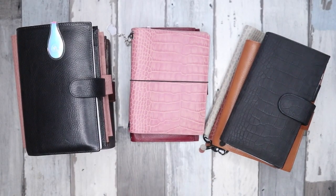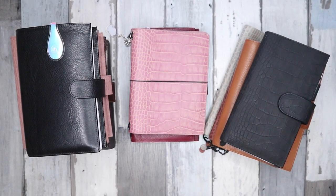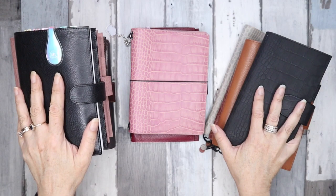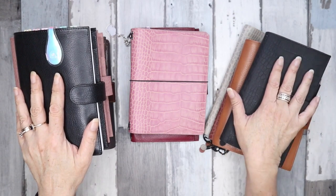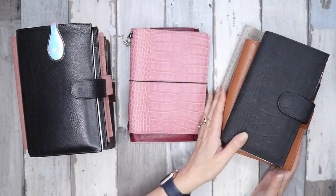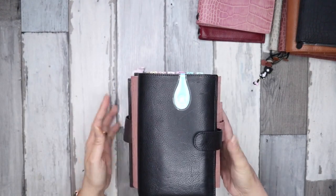Hi everyone, welcome to my channel. It's Joe from Plan to Create. This week I'm doing something a little bit different — I've been asked a couple of times to do this video. It's a showcase of my Julo planner cover and planner collection. I've popped them into some categories: Apuntos, Giramondos, and Companias. I'll start with my Compania collection.